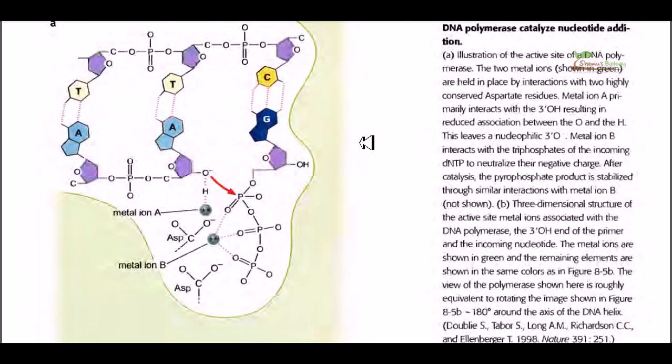Welcome again friends. In this video we are going to talk about the role of metal ions during the polymerization stages of DNA replication. There is a very vital role played by these metal ions. There are two different types — all of them are bivalent ions and they are cations. So bivalent cations are really important during these interactions of polymerization.